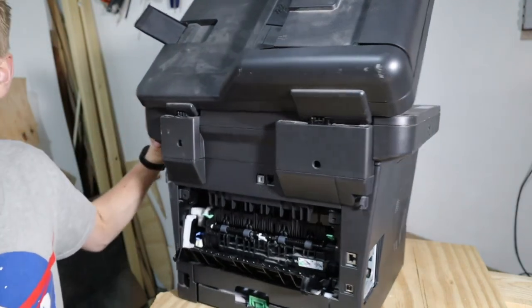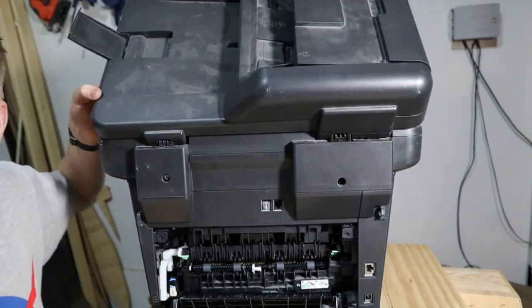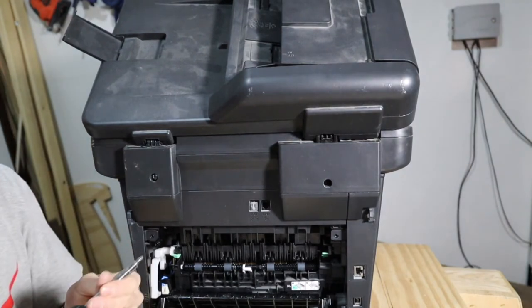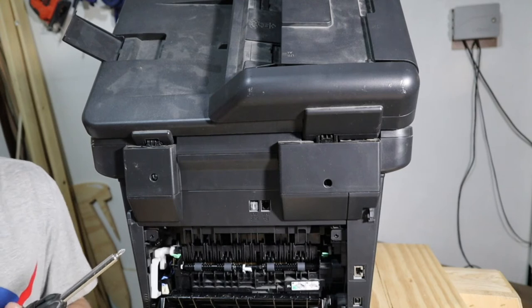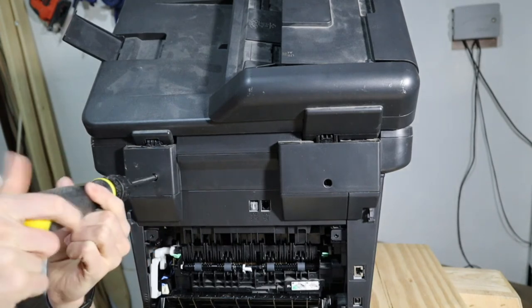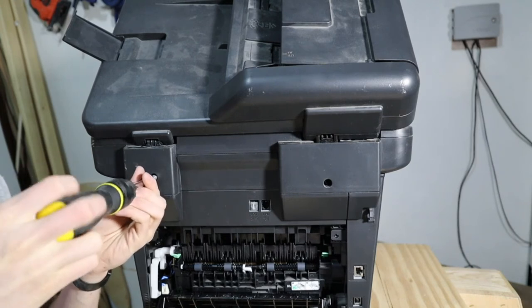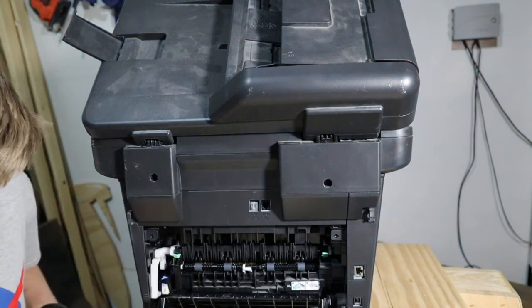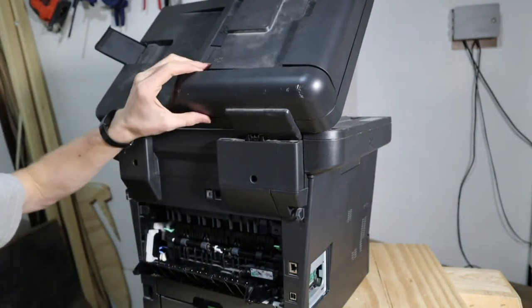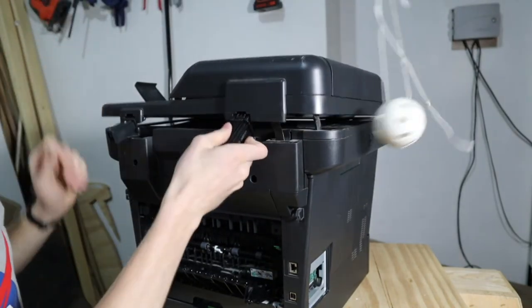Okay, that makes a lot more sense. There's a screw right here, and whenever you pull this up, the screw is hidden. This screw is the only thing keeping this in its pocket. Once you unscrew this - congratulations, you successfully opened the printer! I would say this is more than just an achievement - this is a way of life.